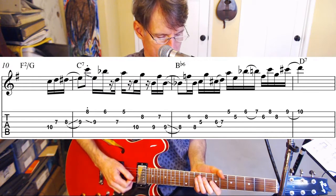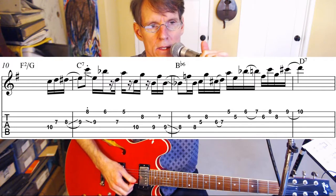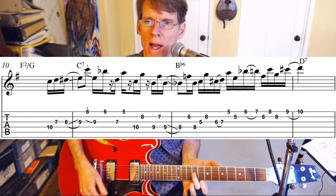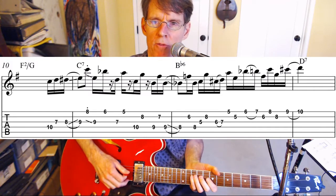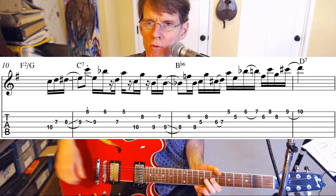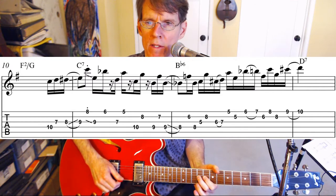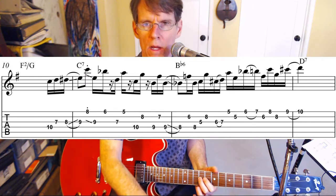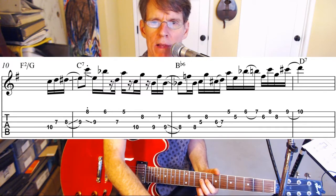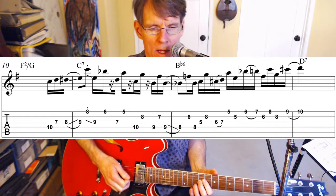We're going to be using sixths and fifths in C mixolydian. I'm sliding — playing first the C on the 10th fret with the little finger, and then D on the seventh fret of string three. Then with the second finger we're going to play D sharp and then slide into the downbeat on E.